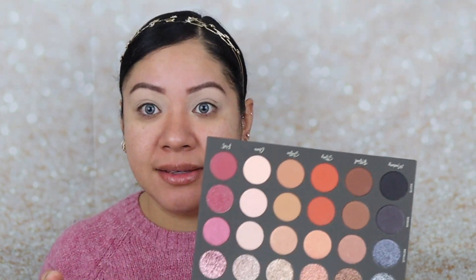Now I'm going to go in with a blending brush — the Morphe R37, just your typical blending brush. I'm going to go into Soothe Matte, which is this nice soft brown, and I'm going to use that as a transition before I go into the pink. Very lightly — it's very pigmented!